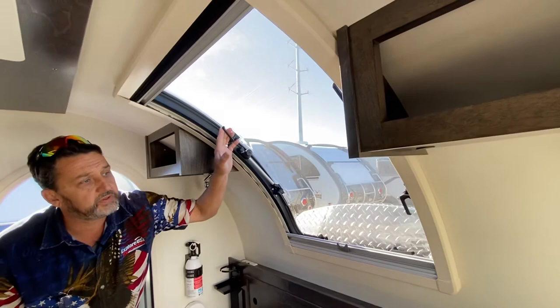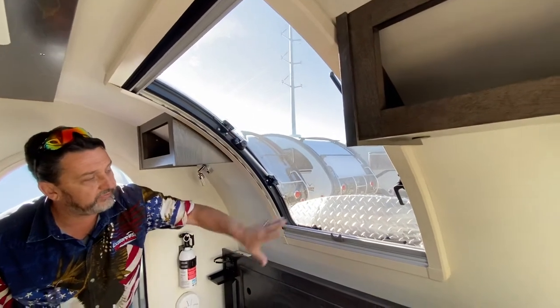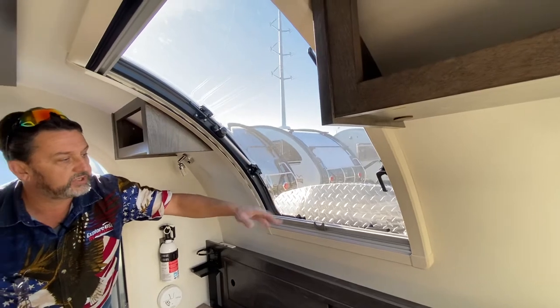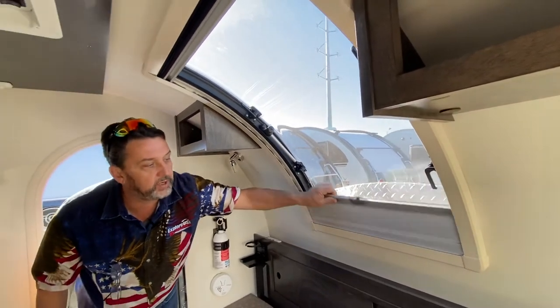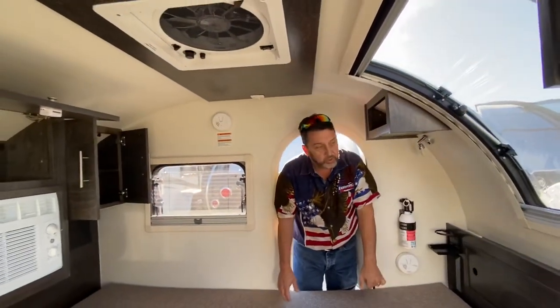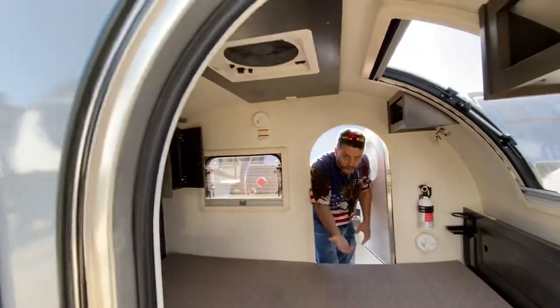This one has a window up here that will open up. I have the front storage opened up so I'm not going to open it right now, but it also has a blind for privacy. It's pretty cool at night — you can look up and see all the stars. So we're going to step out, look at the front, and then work our way to the back.